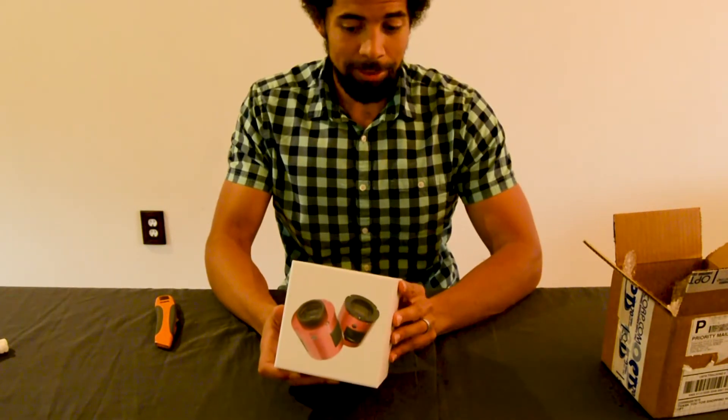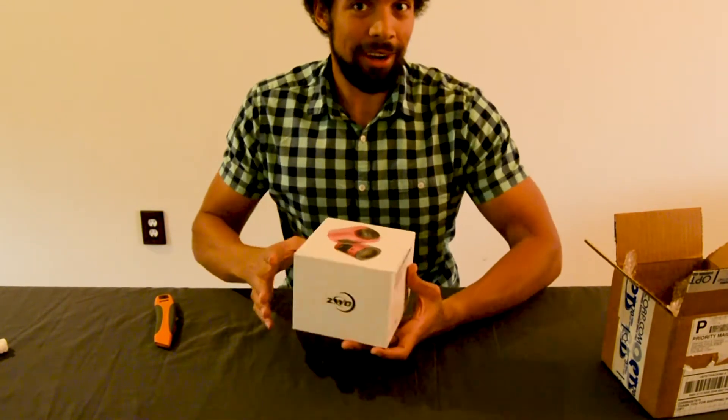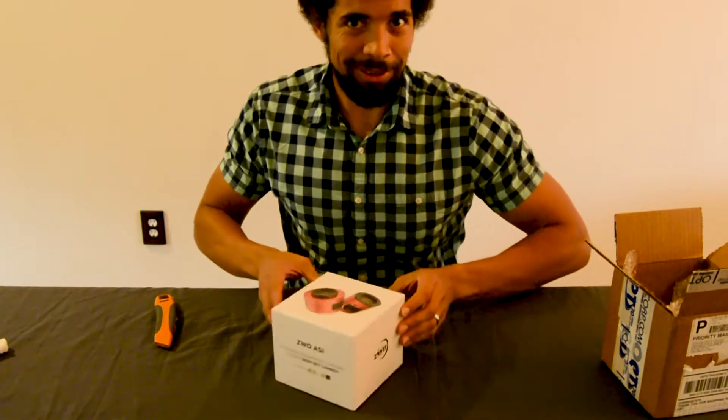Now this is the ZWO ASI 183 MC Pro. I 100% didn't just read that off the box, because I 100% knew that.